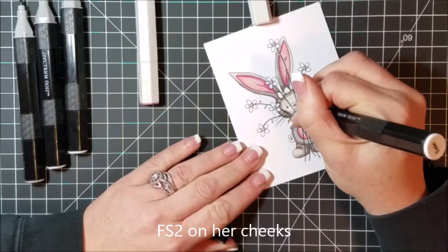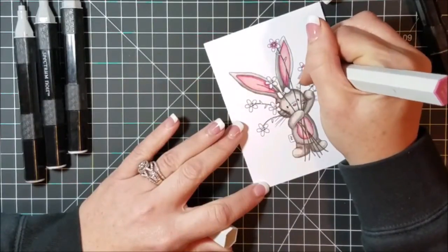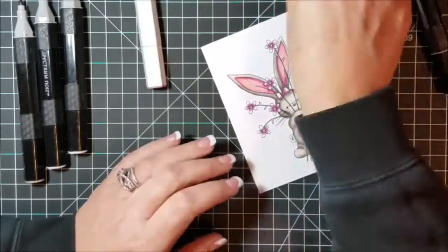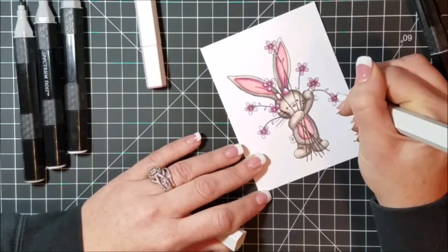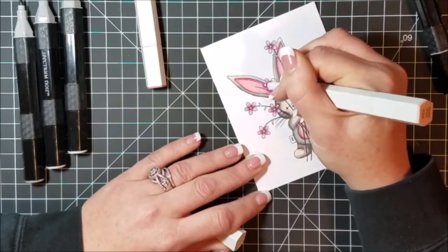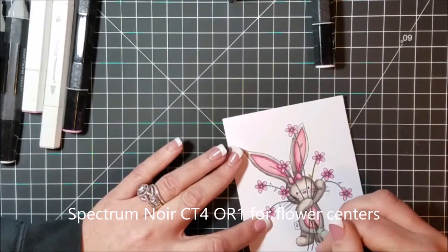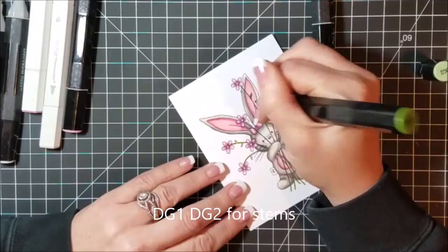I used the same PV3 and PP1 for the flowers. Around the center of each flower I gave each little petal a dot of PV3 and then slightly blended that in with the PP1. They're such small areas I wasn't too concerned about blending them perfectly, but they turned out really cute. For the centers of the flowers I literally just dotted the marker into the center — I used CT4 and then OR1 — which gave just a little bit of definition to the center of those flowers. The stems are very thin but I still wanted to add color, so I used DG1 and DG2 on the stems and it gives a nice hint of color even though you're drawing right over the line.